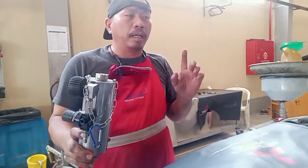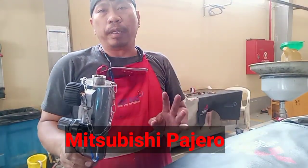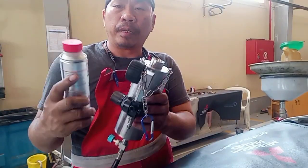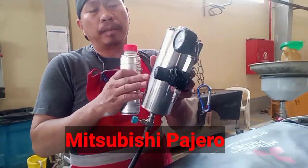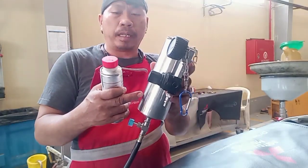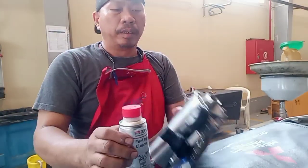Now they have technical info about how to clean fuel injectors. This is the preparation. These are the gates — targets for the cleaner. This is the fuel injector cleaner.